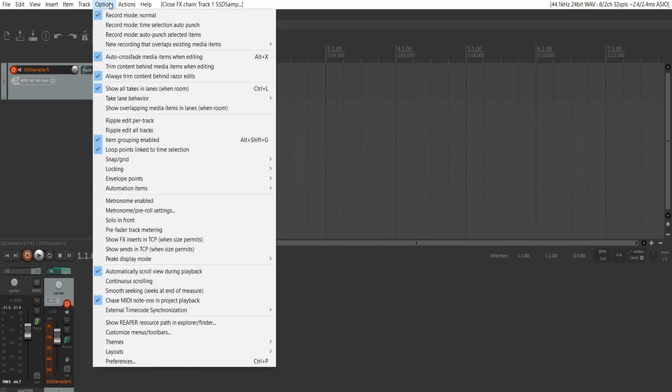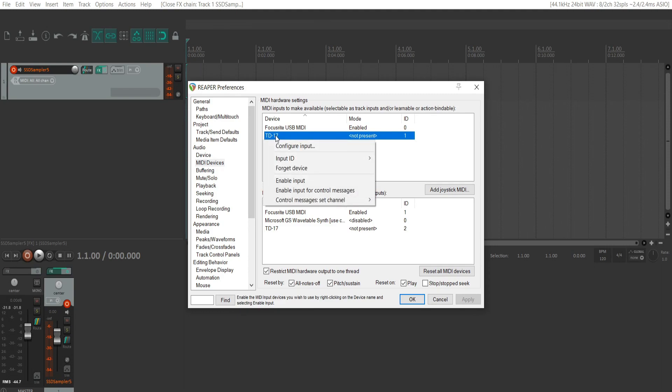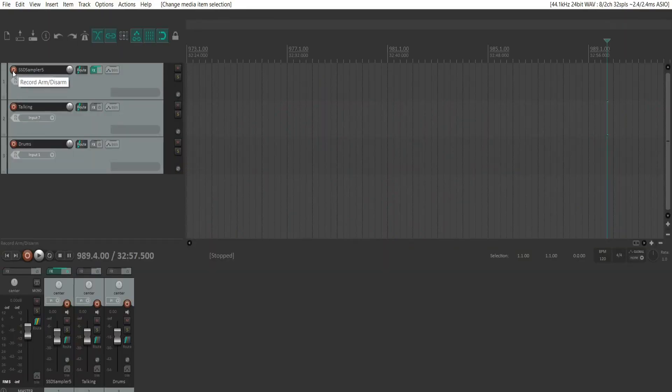Head over to Options, go down to Preferences. On the left, a little ways down, should be MIDI Devices just under Audio. That should list your TD-17. Right-click and hit Enable Input. Then head over to the little red button next to where it says SSD Sampler in Reaper, click that on to record-enable the track. From there, when you hit the electric kit, you should see signal going into Reaper.